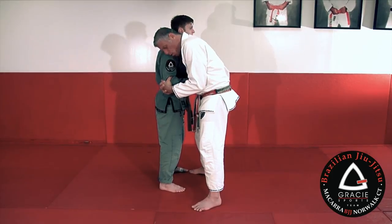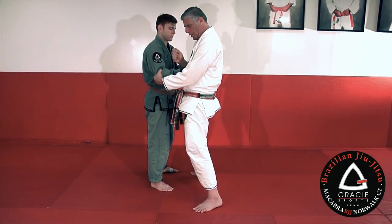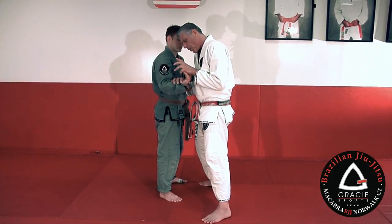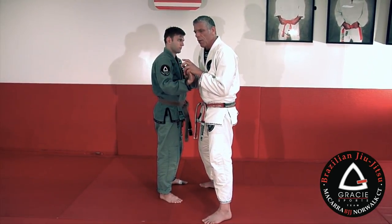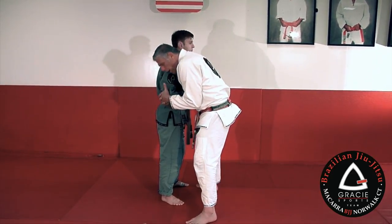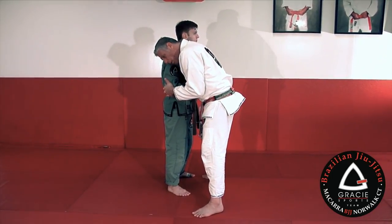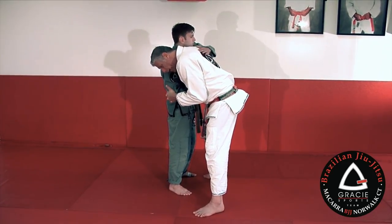Now I'm going to work the angle. Think of his hand like a joystick — the way kids play video games. I have to push his hand that way to break his wrist. Of course we don't want to break his wrist — we want to make him tap. I press my chest forward, open, press forward, and pull my hands into my chest. And he's tapping.